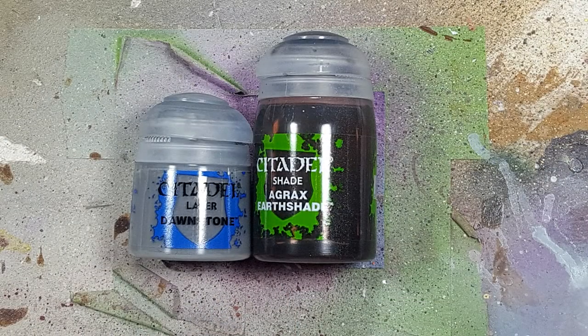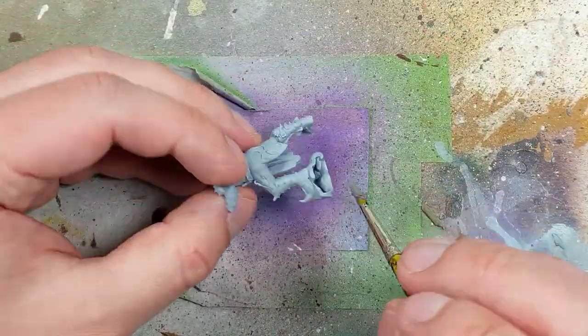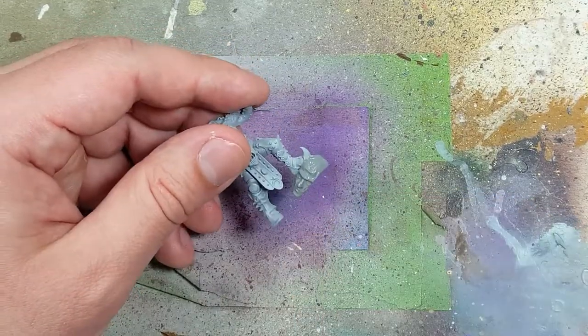With Dawnstone and Agrax Earthshade, I'm going to paint the stone on him first. Since this is going to use dry brushing as a technique and is the messiest, I want to get it out of the way first. So we start off with a layer of Dawnstone.